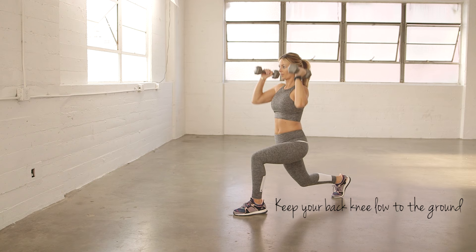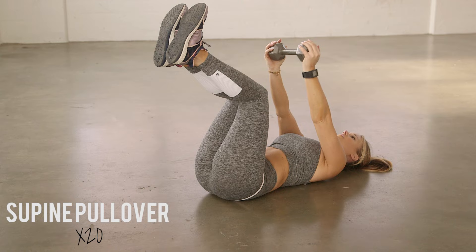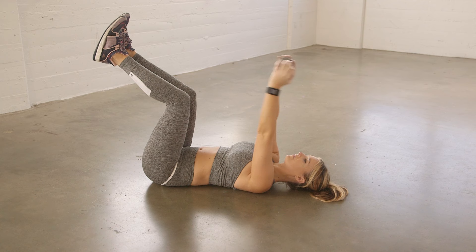Supine pullover. You'll start in supine position, or laying on your back. Raise your legs off the ground — knees should be at 90 degrees. You're going to reach your arms over your head towards the wall behind you, and then return them back to starting position.